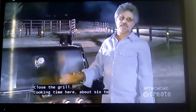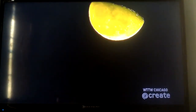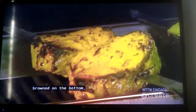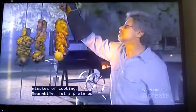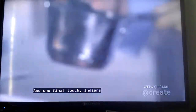Close the grill. Cooking time here is about six to eight minutes per side. Once the salmon steaks are browned on the bottom, simply turn them over. You can see the beauty of using these flat skewers is that it holds the salmon steaks stable. So we've got another four to six minutes of cooking. Meanwhile, let's plate up our tandoori salmon. One final touch: Indian chefs baste tandoori with melted butter just before serving.